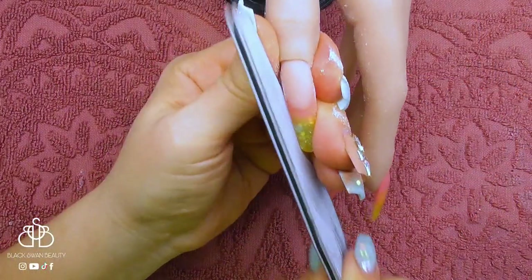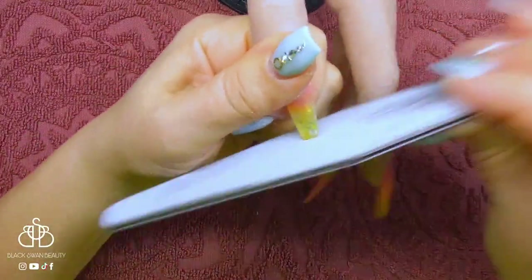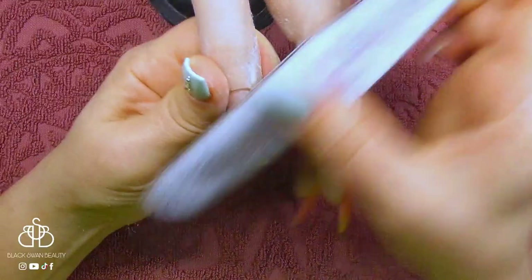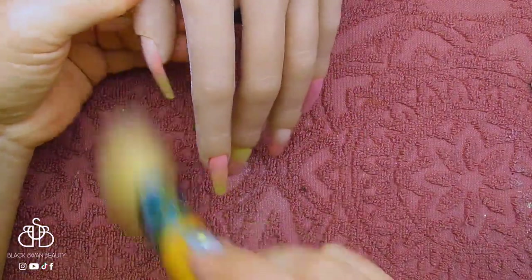With all my acrylic work complete and dried, I can move on to finish filing. I'm using Ugly Duckling's coarse hand file to finish file the free edge, and because I'm working on Valentina today, I'm using my hand file to file the surface of the nail. I'm removing all my dust and now I can start the artwork.